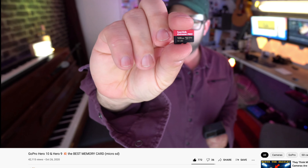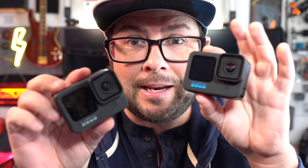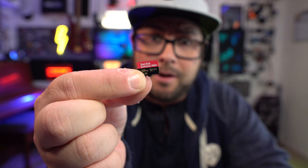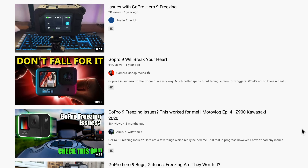Which is the exact same card I was recommending last year. So when I got the Hero 10 I took this card out of the 9 and put it in the 10. While I was shooting that Hero 10 vs. Hero 9 video, since I didn't have any extra Extreme Pro cards, I had to put in an Extreme. I thought, what's this gonna harm? It's just for one quick video. And well, it happened — for the first time the GoPro froze on me.